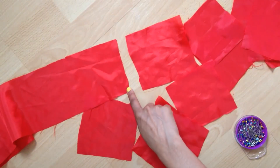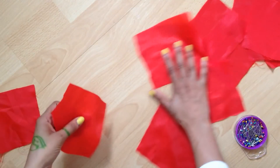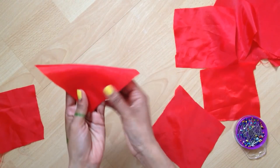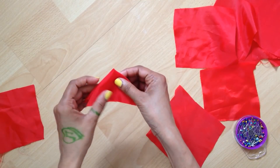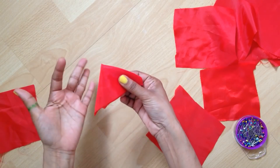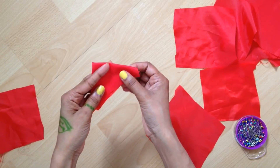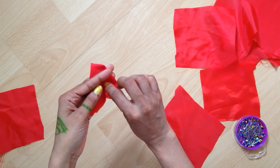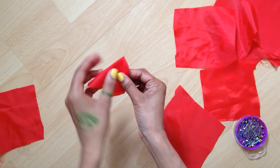The next step is to take one of your square-shaped pieces and fold it into a triangular shape, then again into another triangular shape. Fold it in the middle, then fold one of its edges inverse, and do the same on the other side.